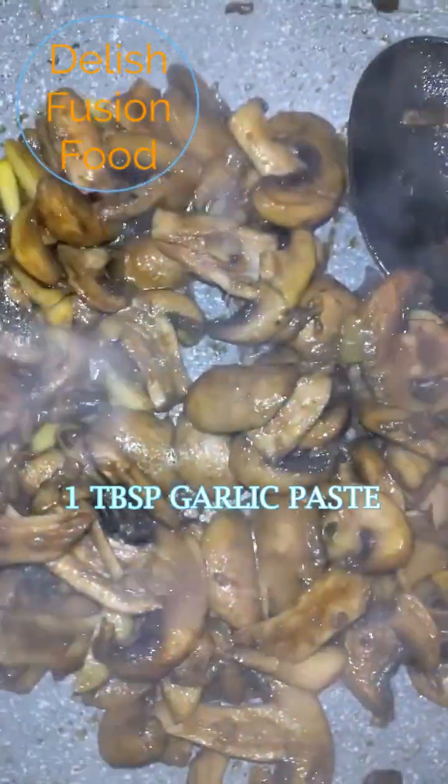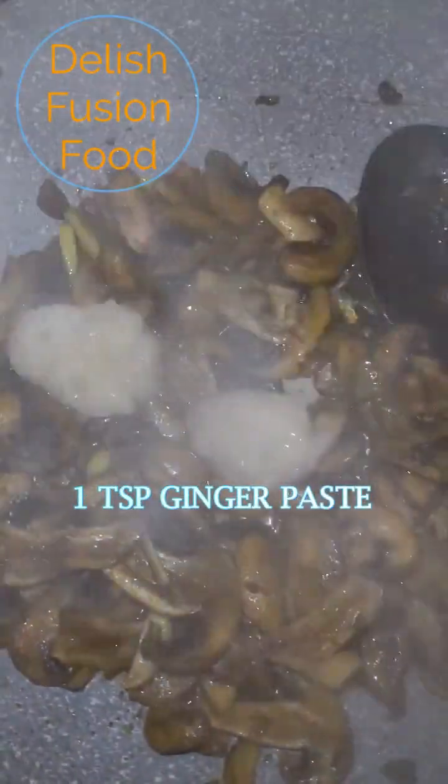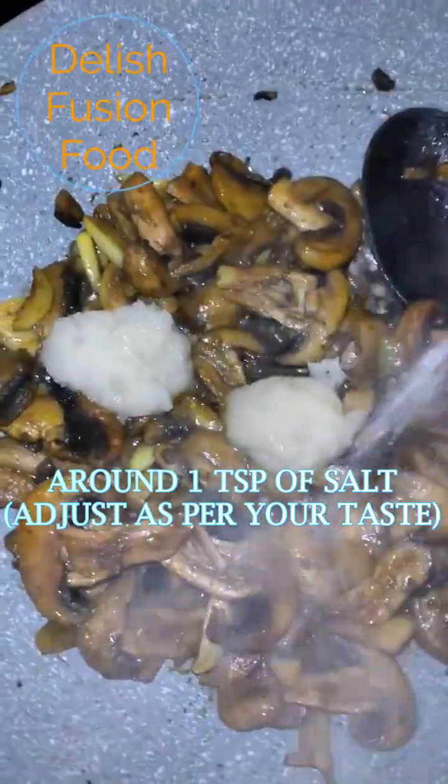I'm going to add in 1 tablespoon of garlic paste and 1 teaspoon of ginger paste. Around 1 teaspoon of salt — adjust according to your taste.